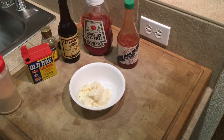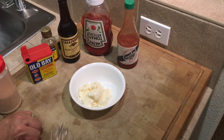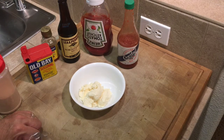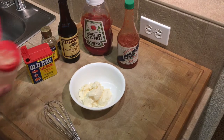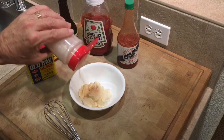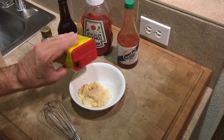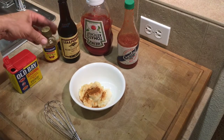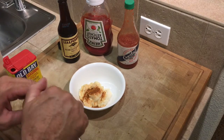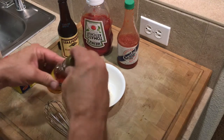Now we're gonna make the aioli. An aioli is just a sauce — it's a mayonnaise-based sauce that you put on top of the crab cakes or any other Cajun seafood. So what I usually do is start off with a little mayo, put in a little bit of garlic, a little bit of Old Bay seasoning, and some more of this crab boil. Be easy with this stuff — it's got a little bite to it, but a little bit goes a long way.